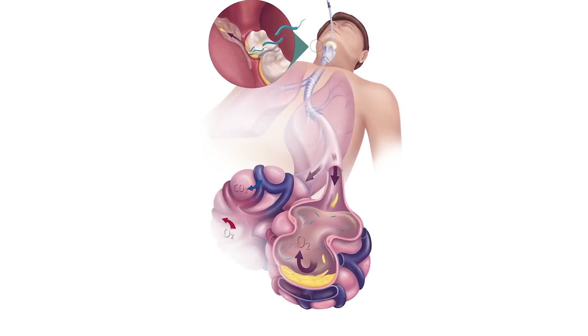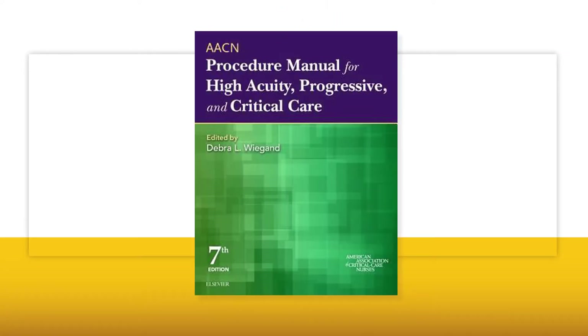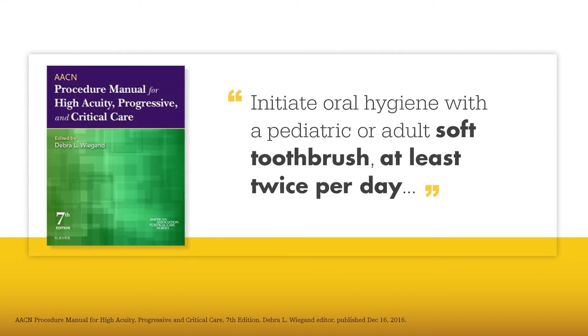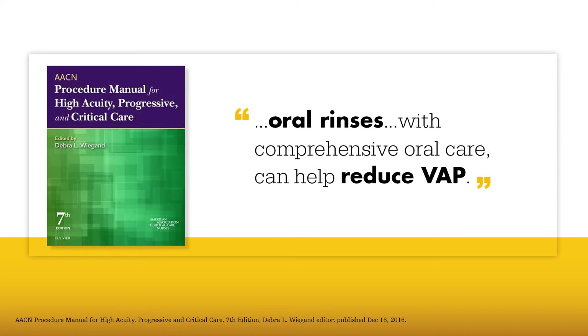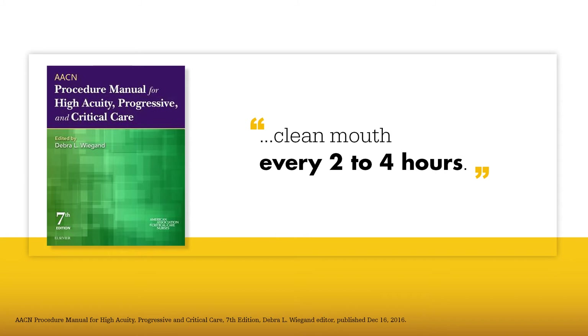These common risk factors can put your ventilated patients at risk. The AACN Procedure Manual for Critical Care Interventions recommends the following ventilator care: initiate oral hygiene with a pediatric or adult soft toothbrush at least twice per day. Gently brush the patient's teeth to clean and remove plaque. After each cleansing, apply a mouth moisturizer to the oral mucosa and lips to keep tissue moist. Oral rinses added after brushing or done in conjunction with comprehensive oral care can help reduce VAP. Clean the mouth every two to four hours.